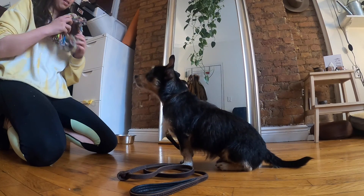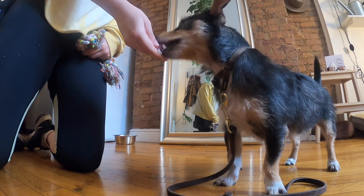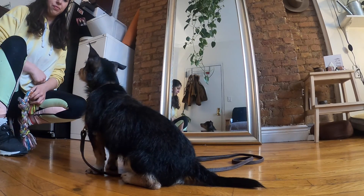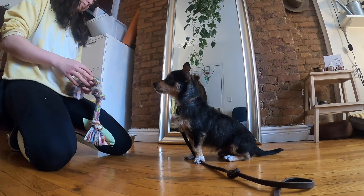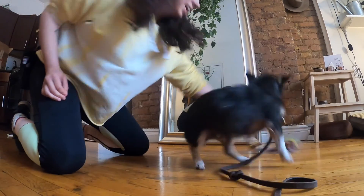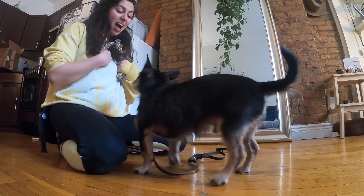We get the default sit, we add a small distraction — if the dog tolerates the distraction, mark 'free' and release to play. We drop, then we sit, then we introduce the distraction, and then release to play. Over repetitions you can start to increase the amount of distraction — maybe you're going to move the toy around in more exciting ways, or make your dog sit and wait for longer periods of time. Get creative and see how much your dog can tolerate, marking 'free' and releasing them to play to reinforce this calm impulse control.